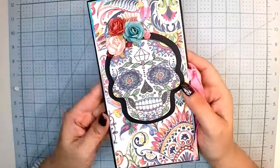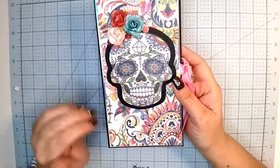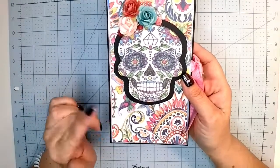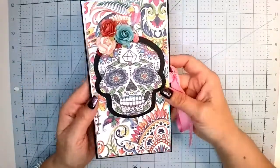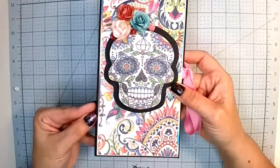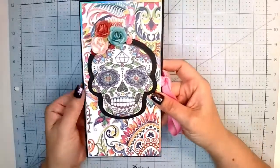I really wanted the Michael's paper pad for Day of the Dead and I couldn't find it at any of my local stores. So I went to my stash, went to Hobby Lobby, and just found some stuff that I thought would go. This paper is from Hobby Lobby and then I put a holographic silver foil behind it — you can't even see that, but it's there.